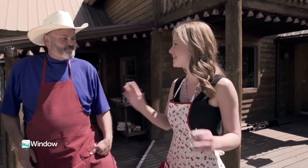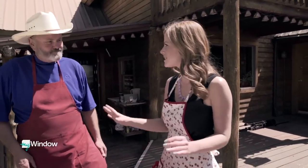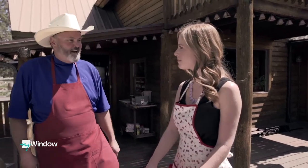Mackenzie thanks Robert for his time and all the barbecue tips, noting they got a behind-the-scenes look from the guys who know it best. Robert thanks Mackenzie and says it was a pleasure having her.